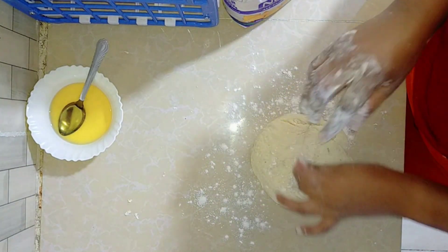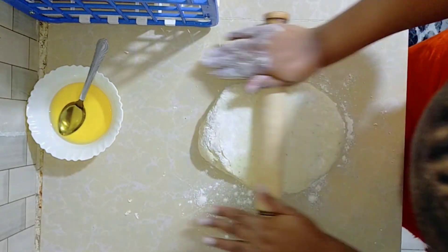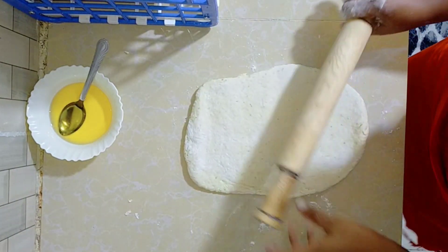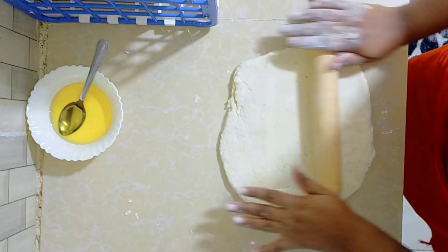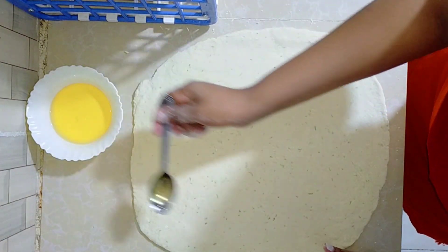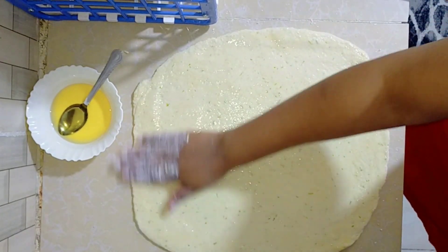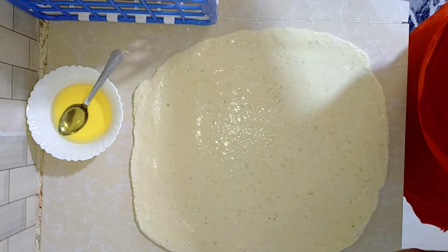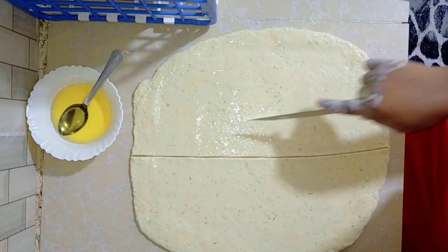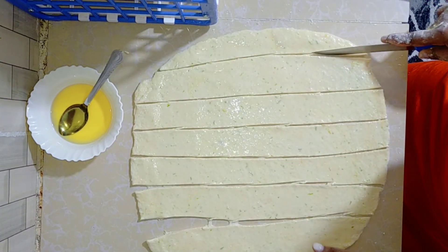From here, we're going to make one large chapati first. Roll it out like this — you can all see what I'm doing. Now it's big enough. Apply oil — mafuta — all around the chapati, spreading it everywhere like that. Then use a knife or something to cut it into smaller pieces, like what I'm doing, to make individual chapatis.